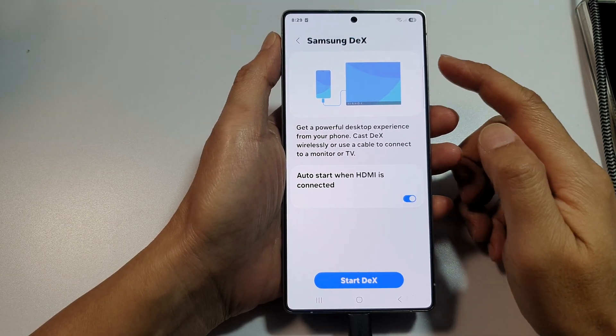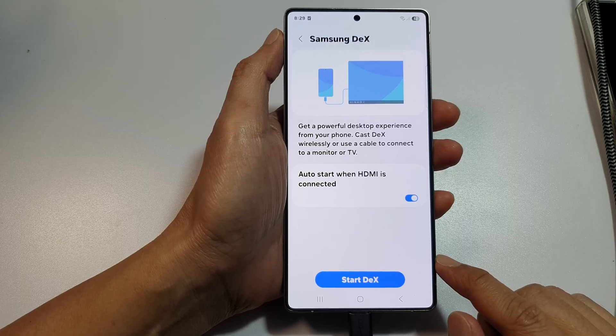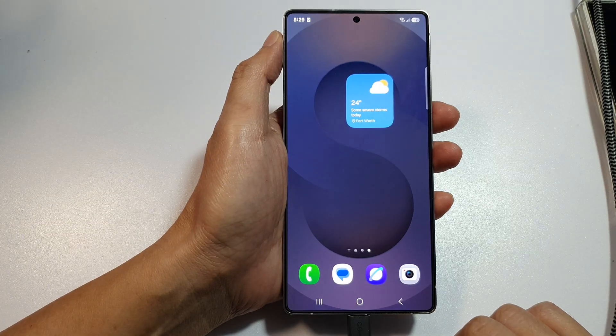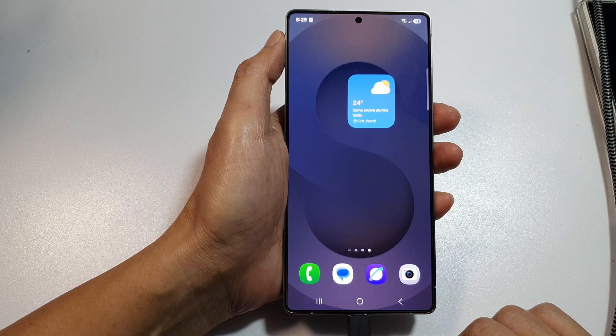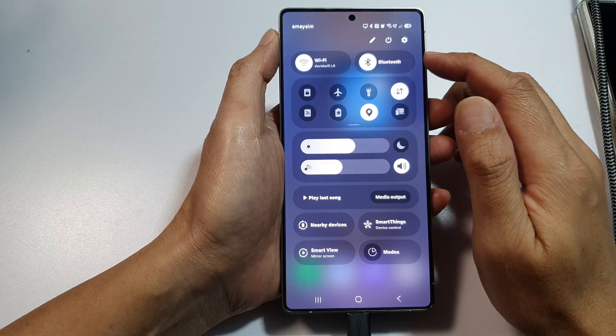How to start Samsung DeX on the Samsung Galaxy S25, S25 Plus, or S25 Ultra. First, tap on the Home button to return back to the home screen. Then from the home screen, swipe down at the top to open up quick settings.